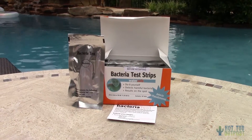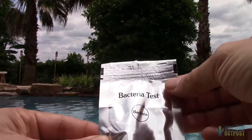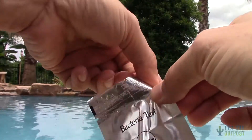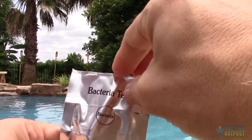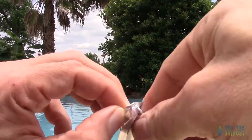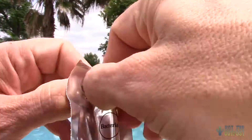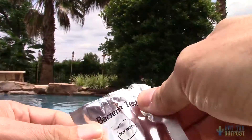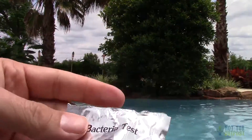Advantages of this test kit: it's easy to use, there are no chemicals to fuss with, and it provides fast, accurate tests to help warn of water problems in as little as 15 minutes. The disadvantage? That cotton-picking foil pouch doesn't open when you tear at the indent, so get out that hunting knife or at least some scissors. If you're using scissors, be careful not to cut any of the components inside.